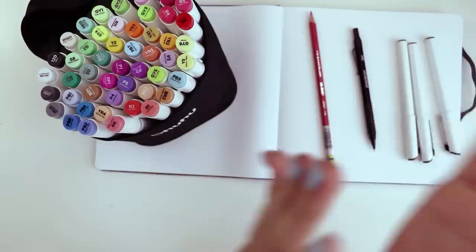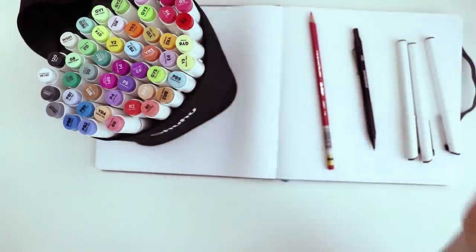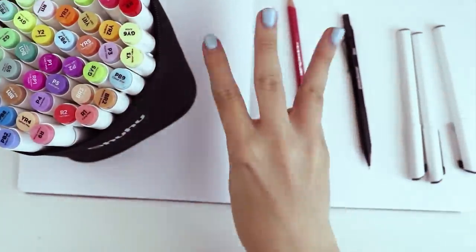Here are the art supplies I'm going to be using today. The challenge is to create a character and design them from scratch, inspired only by three colors.